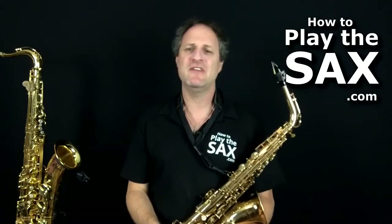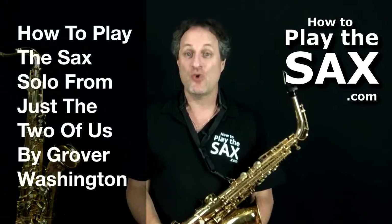Now, in today's alto saxophone lesson, we're going to do a little saxophone solo from a fairly smooth song from the 1970s — 'Just the Two of Us' by Grover Washington Jr.